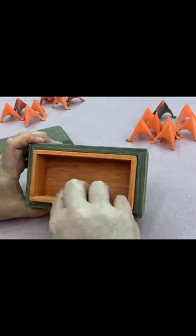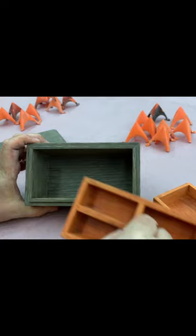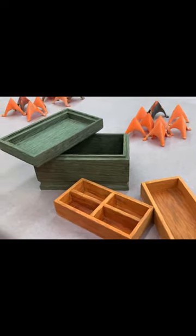So we'll continue sanding, get the corners cleaned up just a little bit more, and we will take this down to about 240 grit. Then we're going to apply the finish.